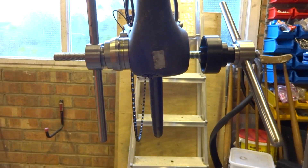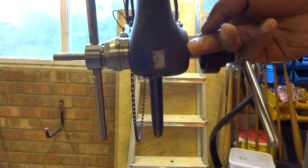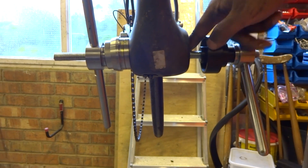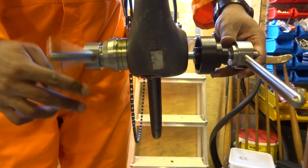On the non-drive side, we have to put the retaining compound into the shell — put a bit on your finger and then rub it around the inside. You don't need very much. Once the retaining compound has been applied, tighten up the press tool again.